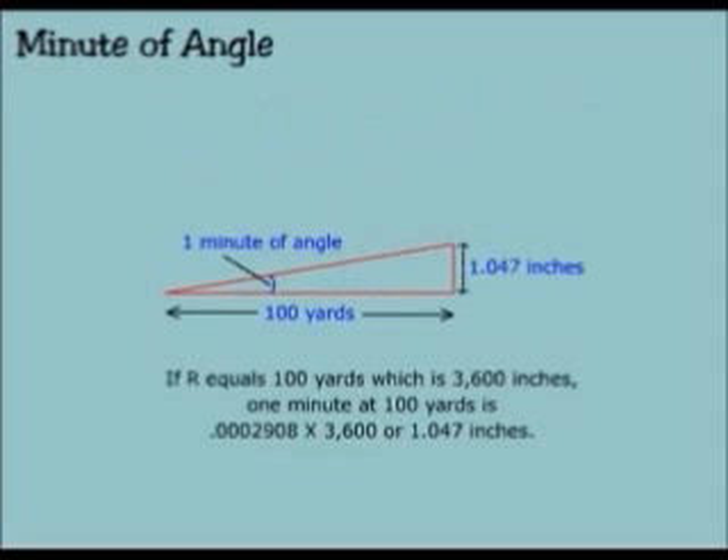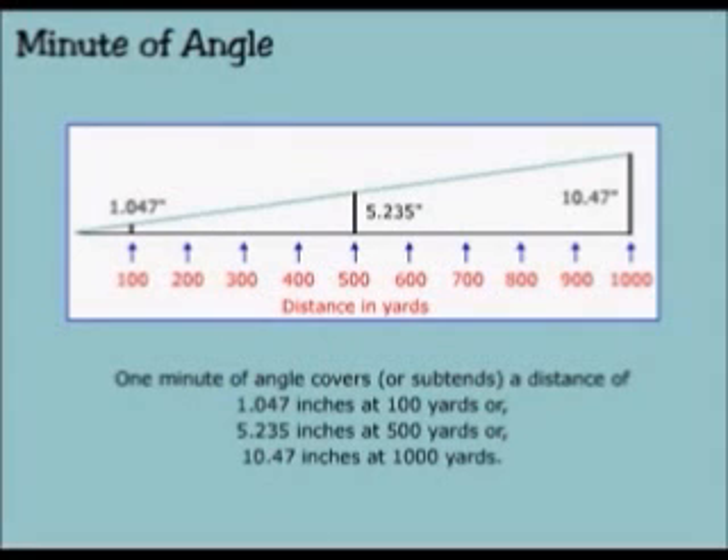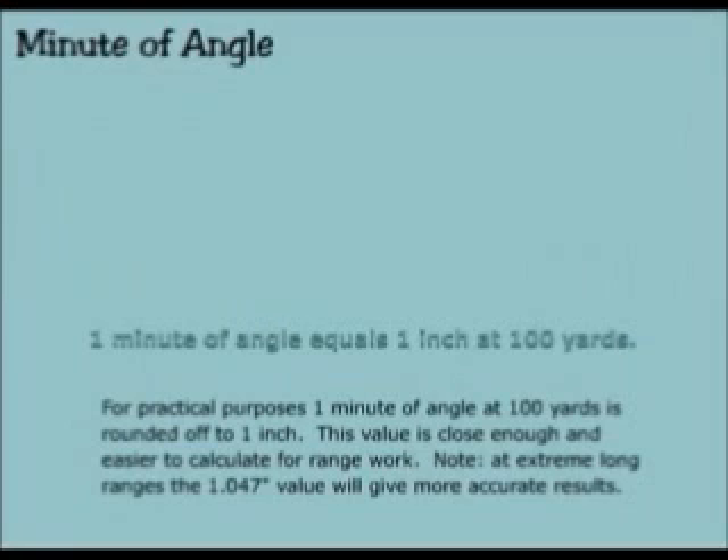If r equals 100 yards, which is 3,600 inches, one minute at 100 yards is 0.0002908 times 3,600, or 1.047 inches. One minute of angle covers a distance of 1.047 inches at 100 yards, or 5.235 inches at 500 yards, or 10.47 inches at 1,000 yards. For practical purposes, one minute of angle at 100 yards is rounded off to 1 inch. This value is close enough and easier to calculate for range work.